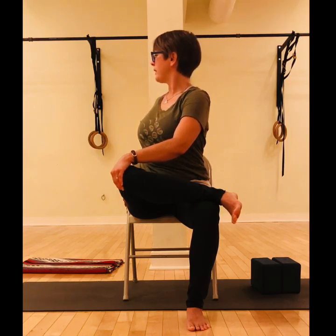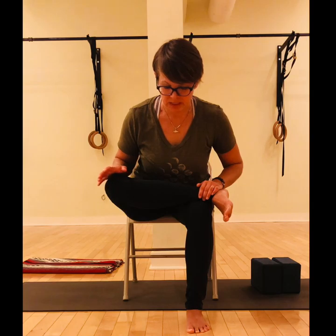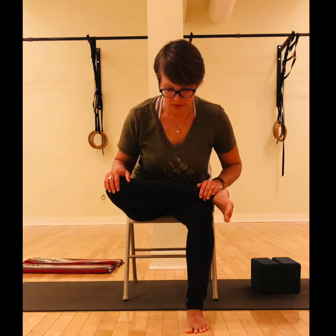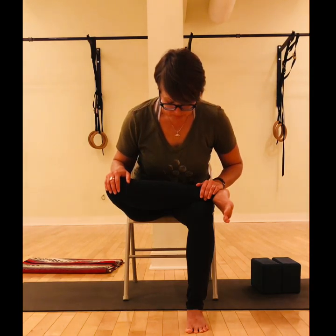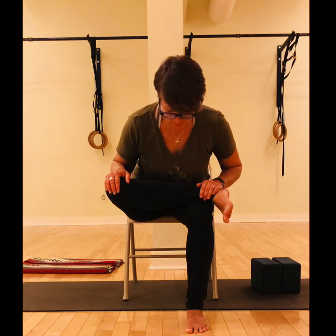As you breathe in, come on back to face forward. Feel like you're lifting up and over the pubic bone — as though you're bringing your navel towards your legs — and then go as far as this hip lets you. Don't worry about how far forward or down you go; go to where it's a comfortable sensation in your hips, in your leg, and in your back, breathing through that sensation.